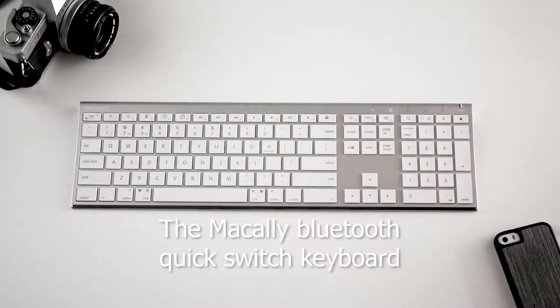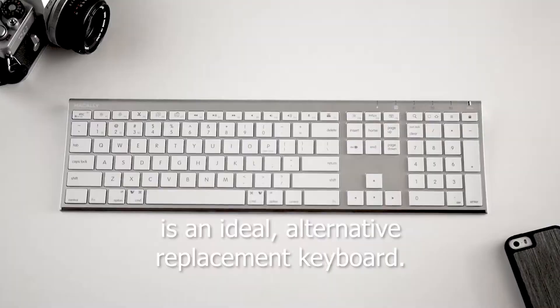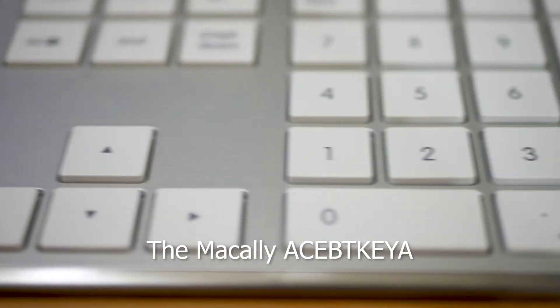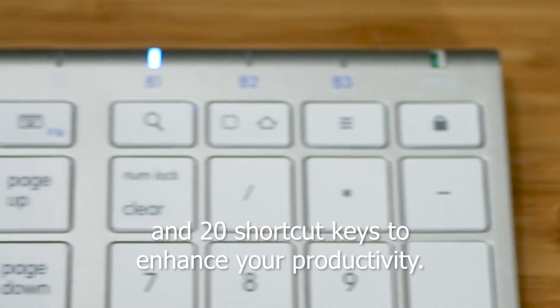The Makali Bluetooth Quick Switch Keyboard is an ideal alternative replacement keyboard. The Makali Ace BT Key A features full-size slim scissor keys and 20 shortcut keys to enhance your productivity.